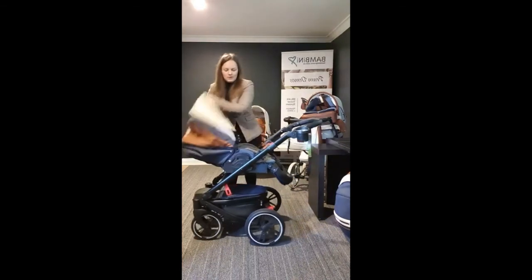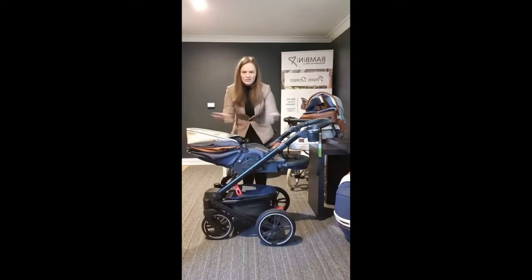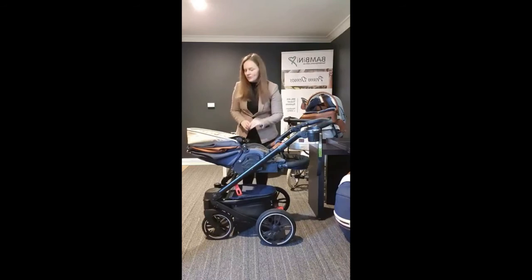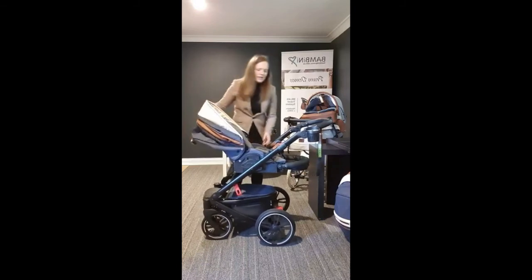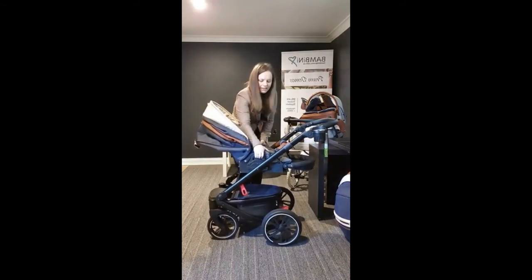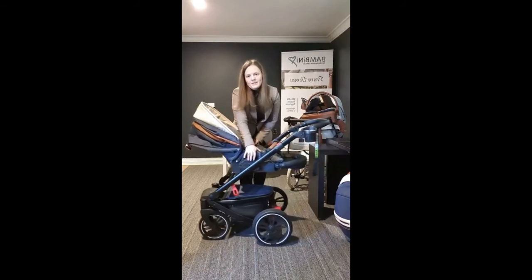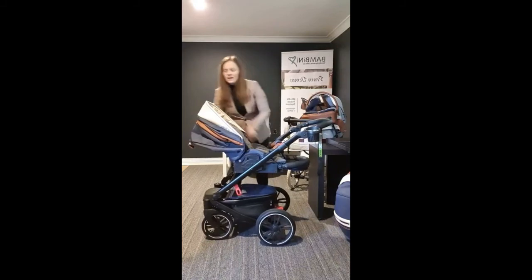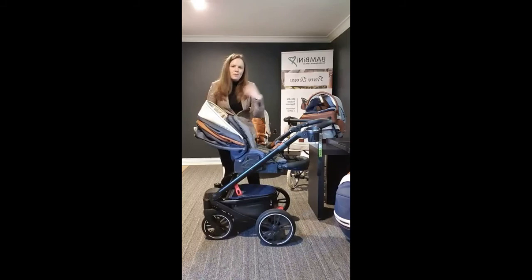Just to show you the seat recline more clearly — it's a complete flat-lap recline, so much more comfortable for your baby. Some seat brands on the market just pivot the seat back, so although baby is lying back, the legs go up in the air in a bucketed position, meaning if your baby prefers to sleep on their side or tummy, they can't. With this flat-lap design, that's no problem at all. To put the seat back up, simply push at the back and it will go up and lock into position.